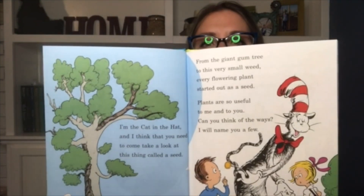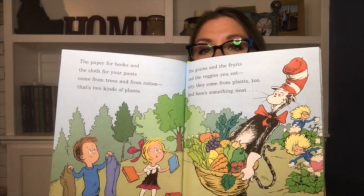I'm the Cat in the Hat and I think that you need to come take a look at this thing called a seed. From the giant gum tree to this very small weed, every flowering plant started out as a seed. Plants are so useful to me and to you — can you think of the ways? I will name you a few. The paper for books and the cloth for your pants came from trees and from cotton — that's two kinds of plants. The grains and the fruits and the veggies you eat, why they come from plants too, and here's something neat. In deserts and woods and rainforests thick grow plants that can make you feel well when you're sick. Yes, plants serve us well and fill so many needs, and flowering plants all started as seeds.